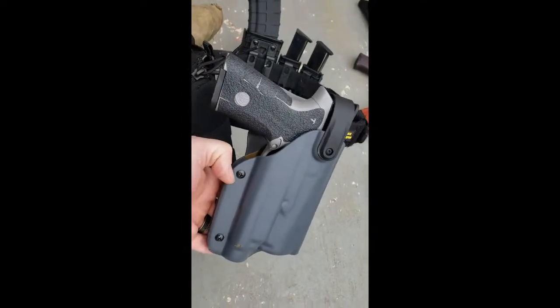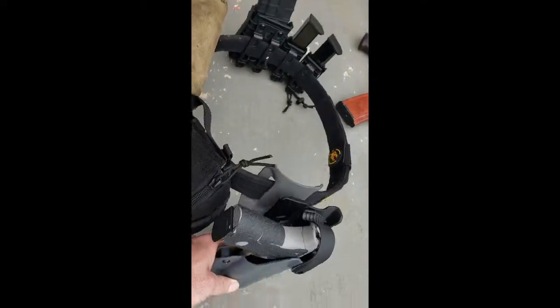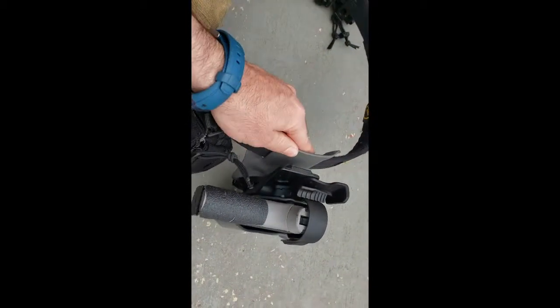Sidearm. This is a Blade Tech holster that I have the G-Code RTI mount attached to, and I'm running a drop leg — semi-drop leg — G-Code mount.